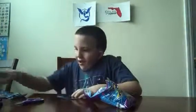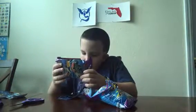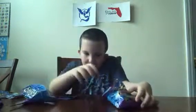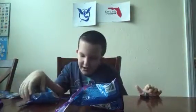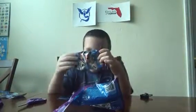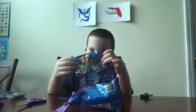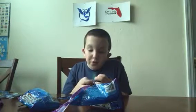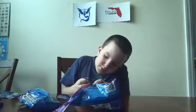Whoa, hang on guys. I think... guys, don't freak out, but I think this might... yeah. Oh, the sticker looks pretty cool, I can't really lie about that. This sticker looks pretty cool.